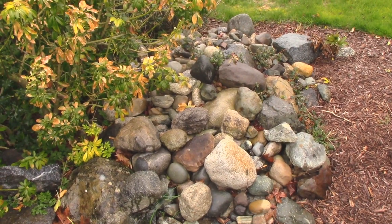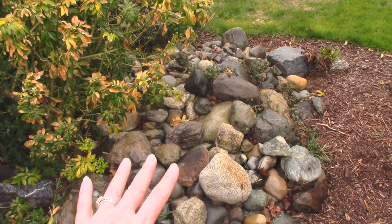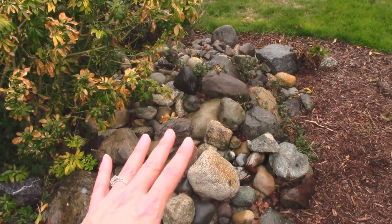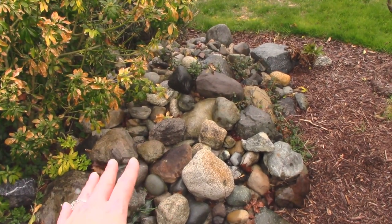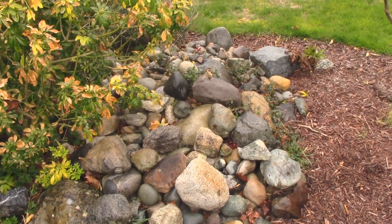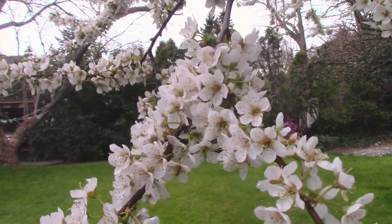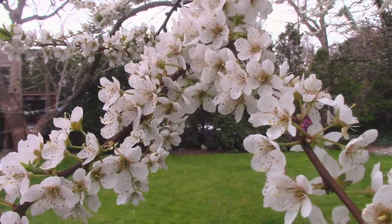I really like the idea of bringing elements of the outdoors in. I have this little rock garden here and I'm thinking I'd like to incorporate a few of these stones in my centerpiece. I love the look of natural stones and I'll even use some of the bigger ones as bookends — I think they look so cool. I've also got these really beautiful plum blossoms growing in my backyard and I think these will be gorgeous as a springtime arrangement, so I'm going to cut a few and bring them in the house.